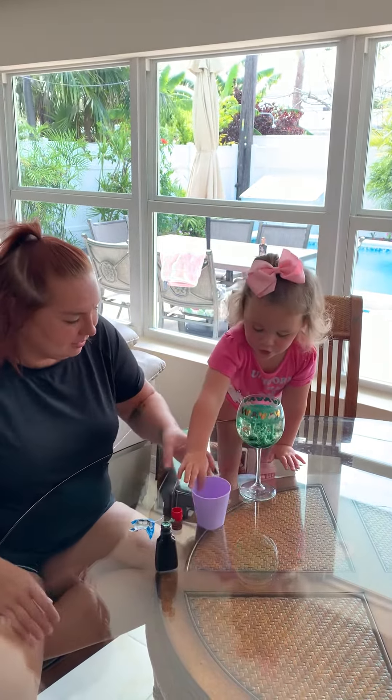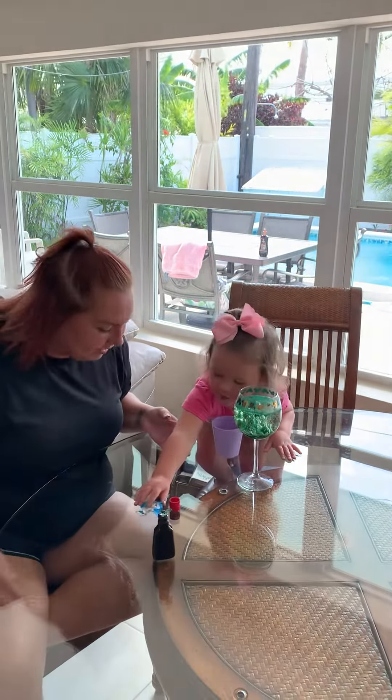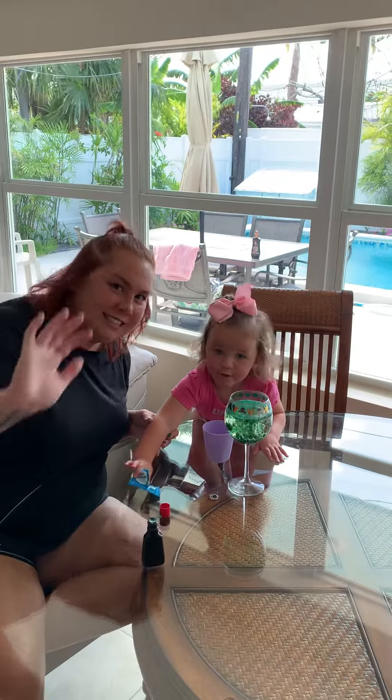I want my water. Okay, all right. Say bye, friends. Bye, friends. Bye, friends.